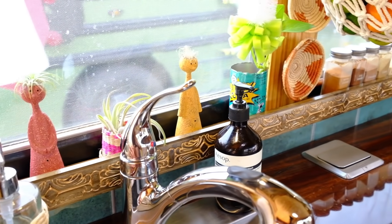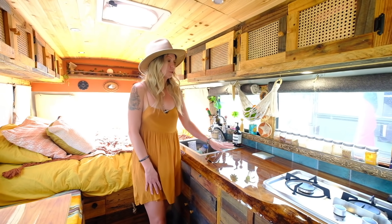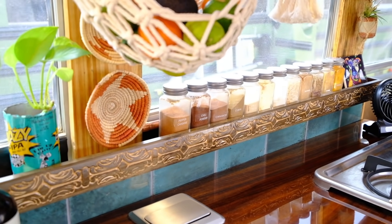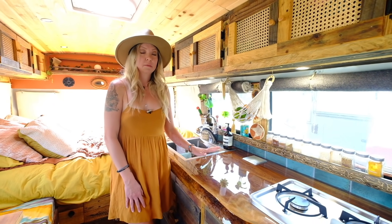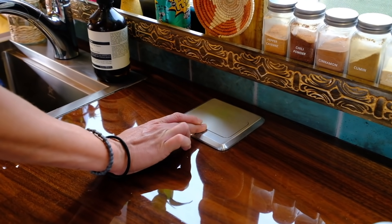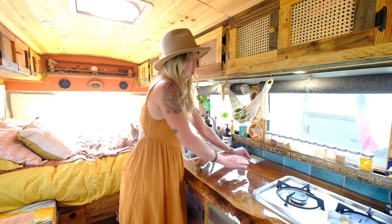We wanted to have a window shelf because I'm a plant lover, even though I have a black thumb, and we decided to incorporate the spices here as well — multi-purpose. We were able to find these trim pieces at Home Depot and just stained them. For our AC power in here, we wanted something on the kitchen so we could use small appliances, so we installed a pop-up outlet. It just comes out and folds away so we have more counter space.